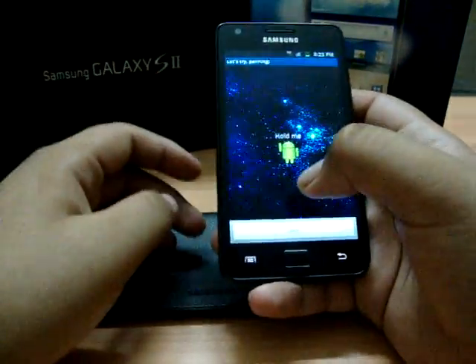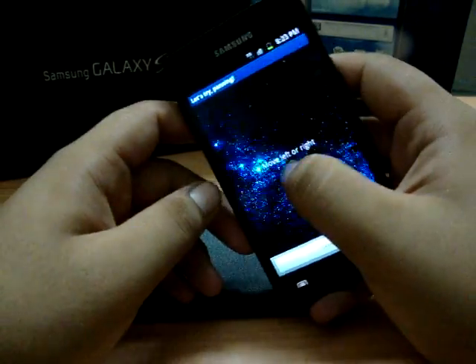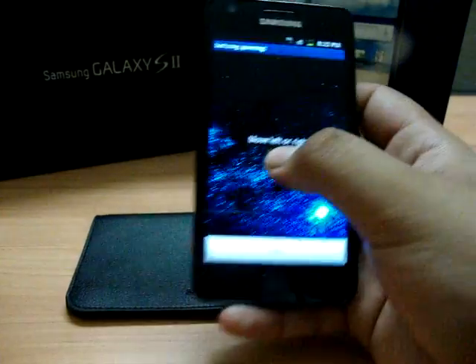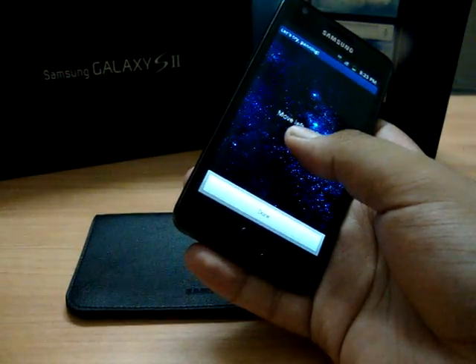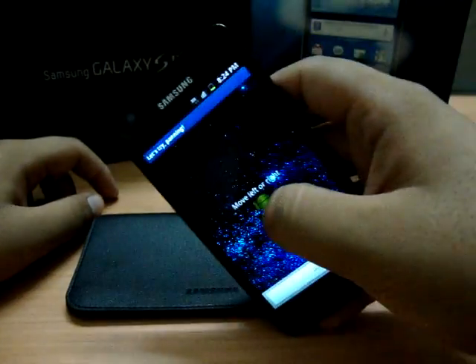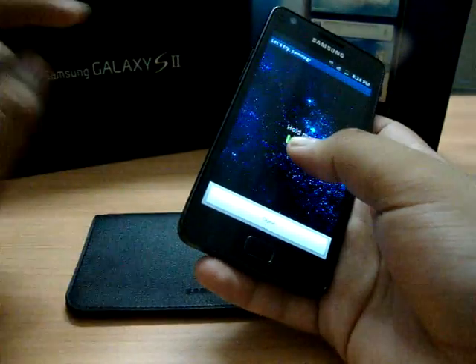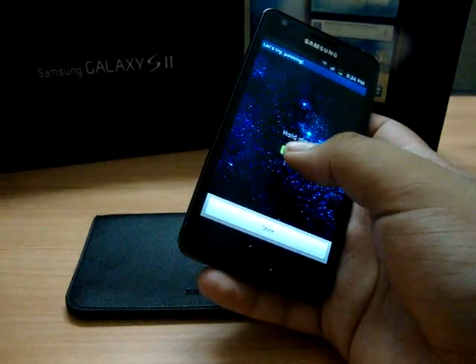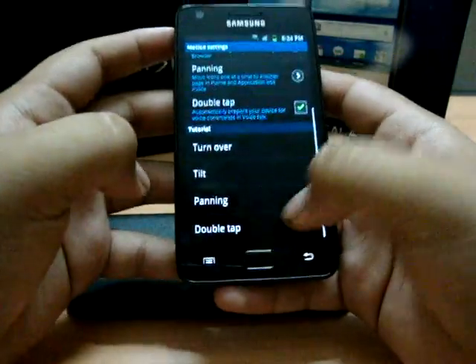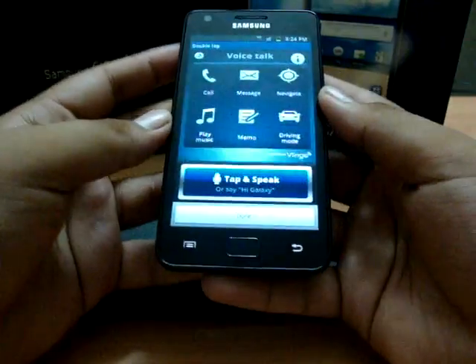Panning is actually useful for widget customization. As you can see, if I hold the phone and move left, the Android home screen moves right. And if I move right, the screen moves left. So that was panning.